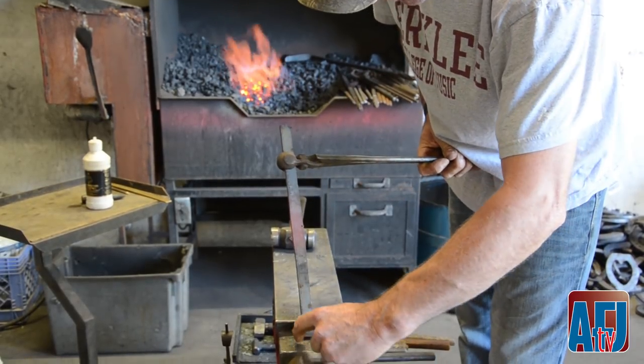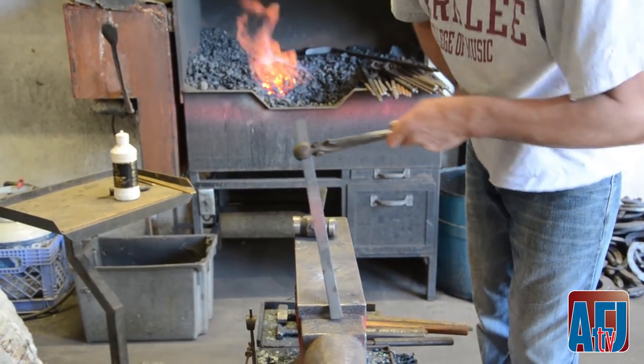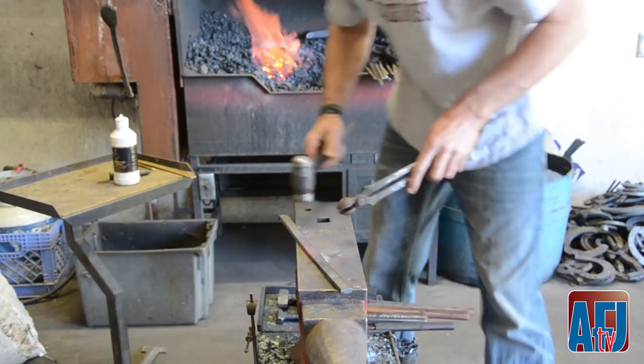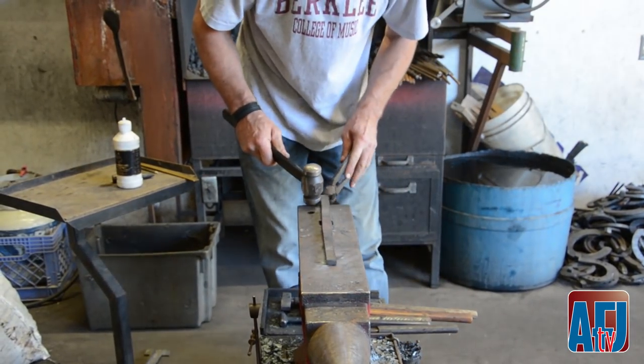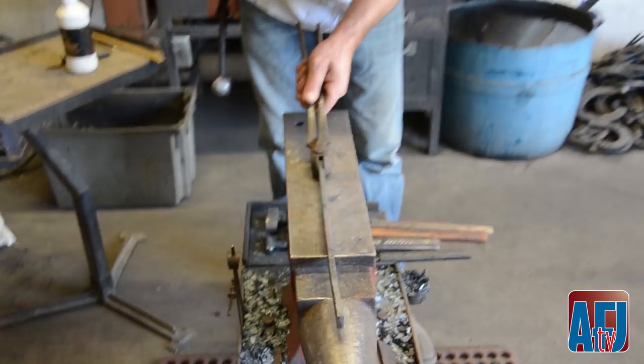You can see the material has pretty much gone into the toe. It's got a little bit of a swelling in it - definitely some swelling in the toe - so therefore I can forge it.